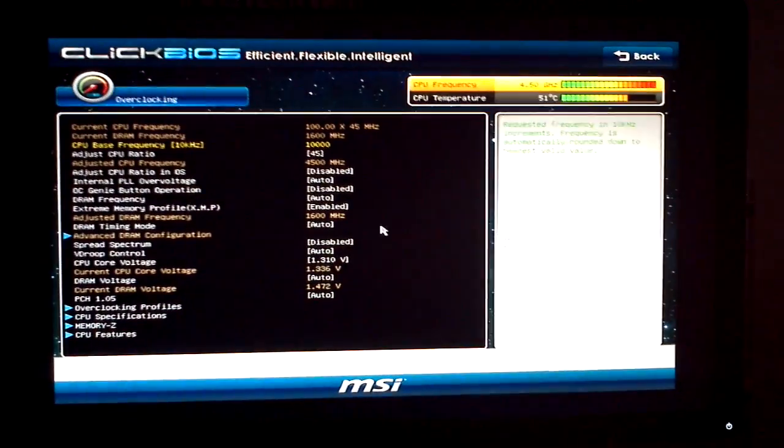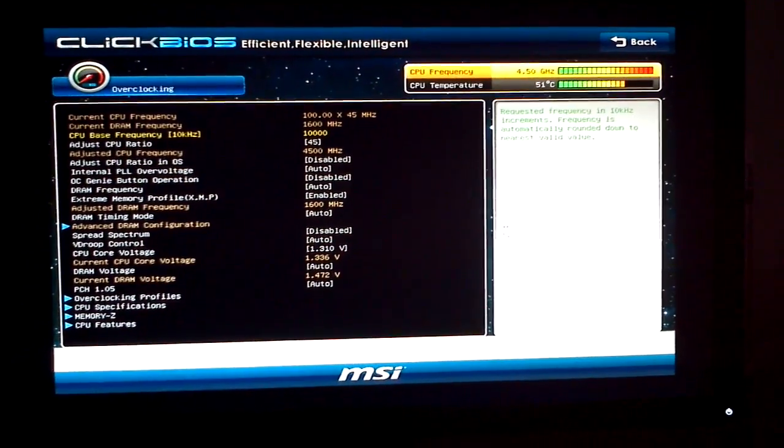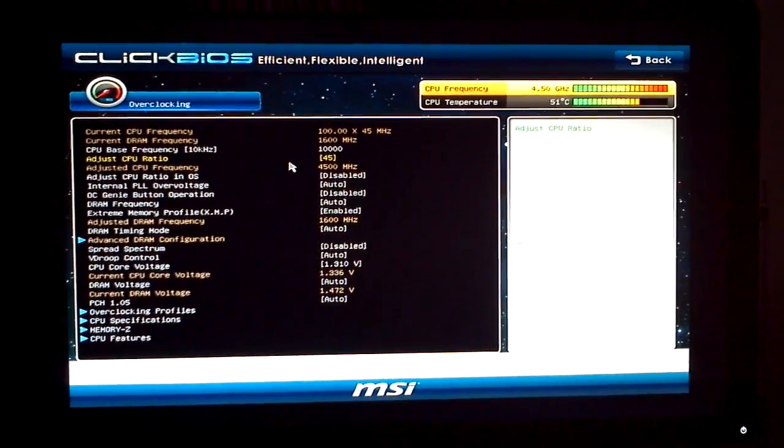I will show you the settings that I have tweaked, so that those with similar systems can make those decisions for themselves if they want to overclock and kind of have a baseline on what to use.